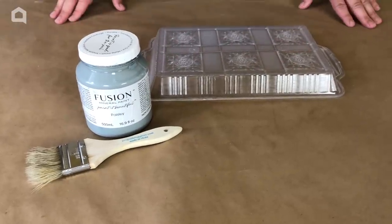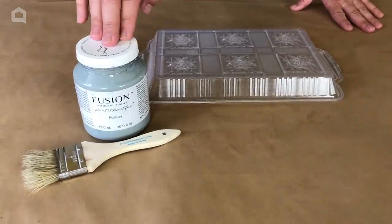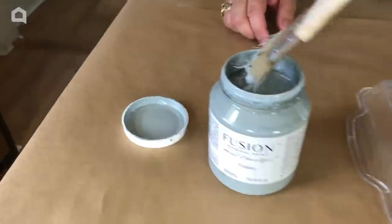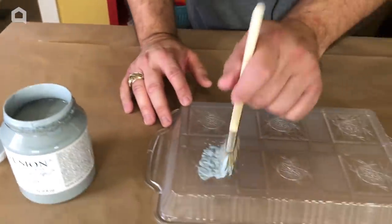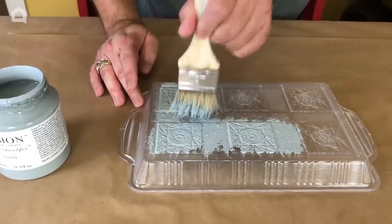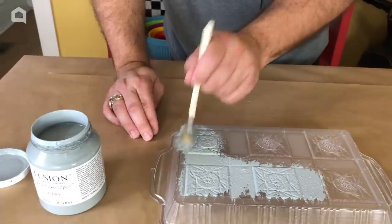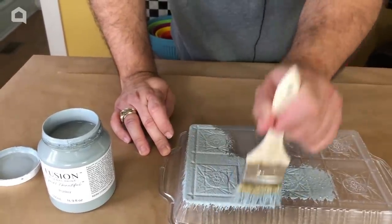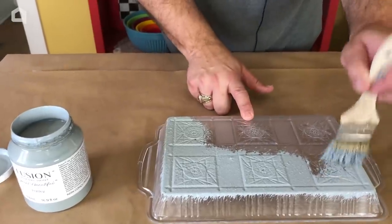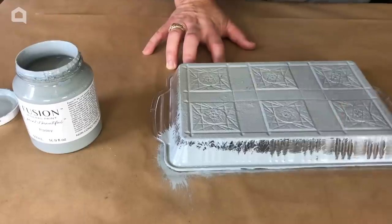Now that we've let our Ultra Grip dry for an hour or so, we're ready for the next step in which we're going to be using Fusion Mineral Paint Paisley — it's a brand new color they've just created. Remember, we're going to have to pat this on because there's such a detailed bottom here. If you have little hairs come off, don't worry — it's going to happen when you use 50 cent chip brushes, but that's all you need for this project and it will come out looking perfect.